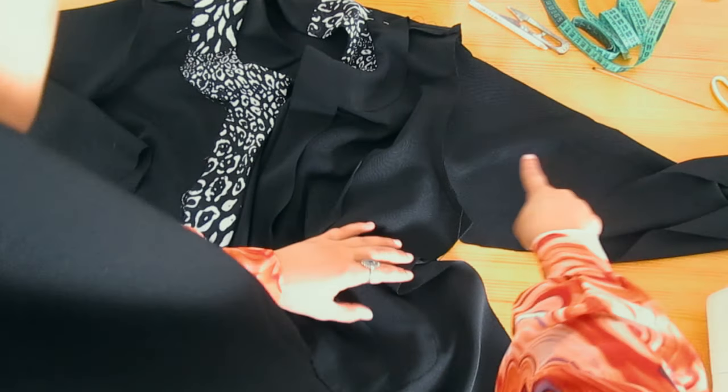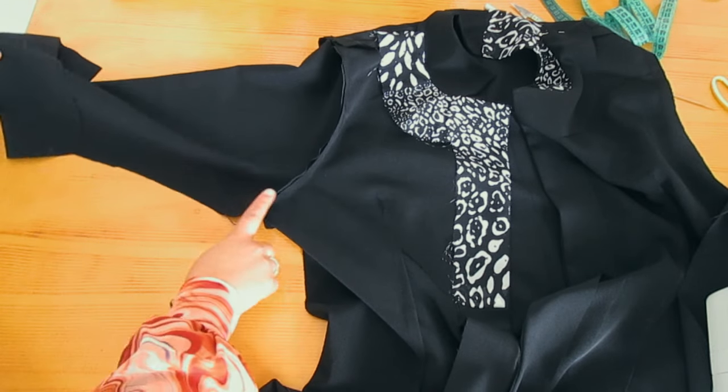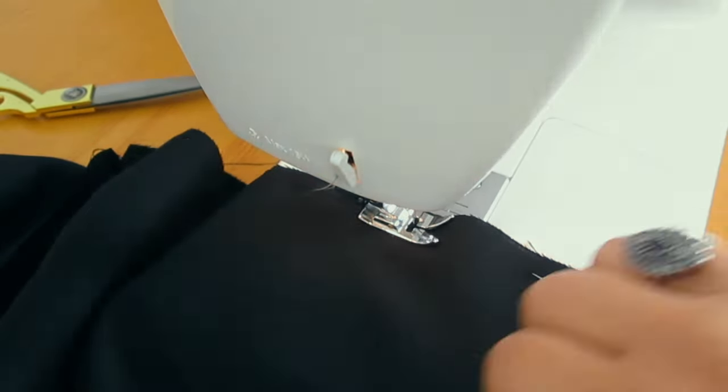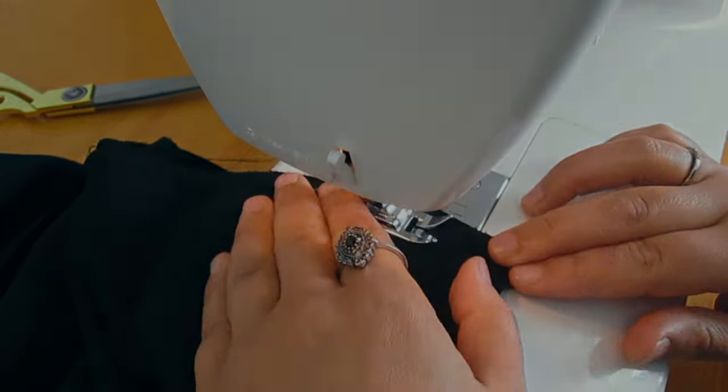We're almost at the last stage of gathering everything together and giving the jacket a good finish. I forgot to film the pattern part — I thought the camera was on but unfortunately it wasn't.